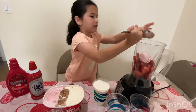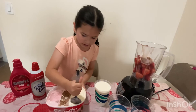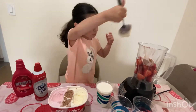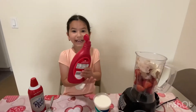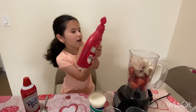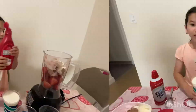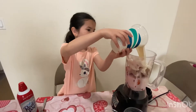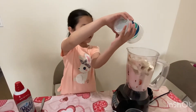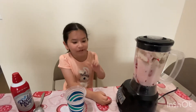Now let's get a scoop of ice cream, and now some vanilla ice cream — a giant scoop of vanilla ice cream. I'm gonna be adding this strawberry syrup, and now I'm adding more milk inside. Cover your ears because we're about to blend hard!